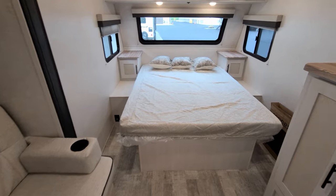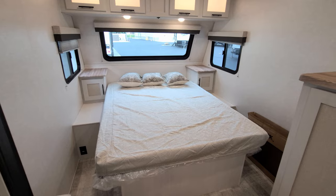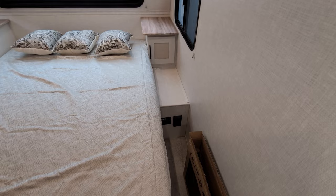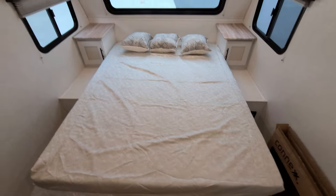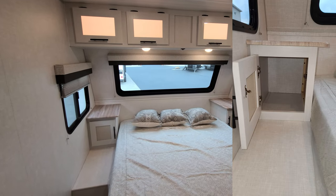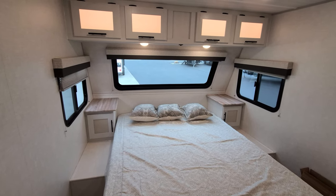Up here you have a 60 by 80 queen bed. This bed will actually raise up, so there is some storage underneath. There is an electric outlet on each side of the bed, and there's also a controller down there for the inverter. There's a little bit of storage on each side of the bed, and the windows on each side do open, but the front window does not.